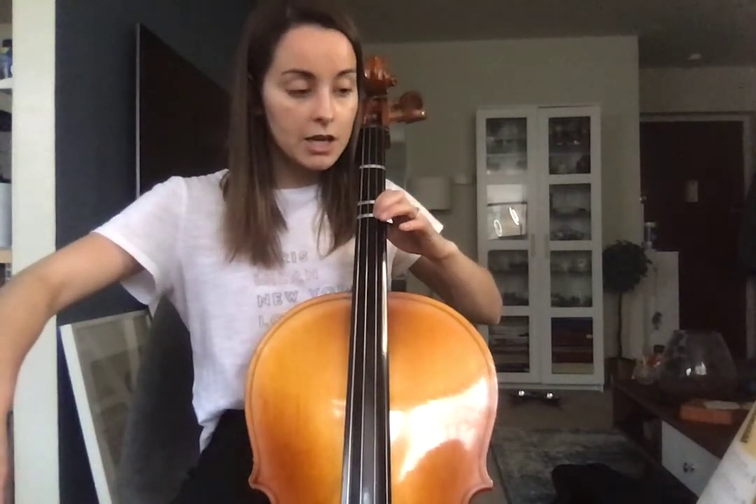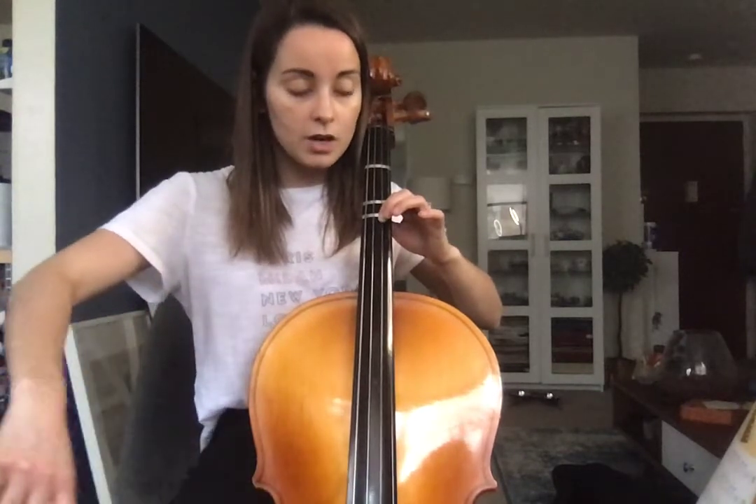Shift to third position on the D string: 1, 3, 1, 2, 3.